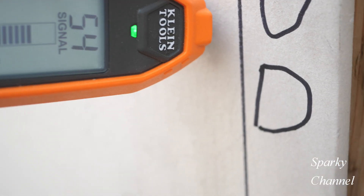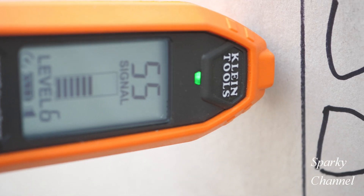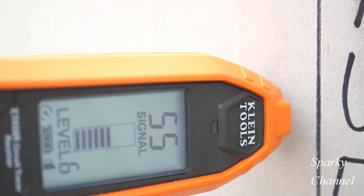I'm going to be finding which way this Romex cable goes. I've just gone down vertically close to where we know the stud is, and found that at level 6, the highest signal strength was 55. That is where the Romex cable is running.